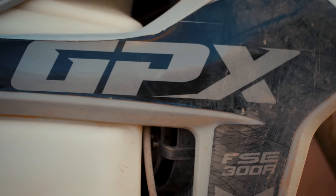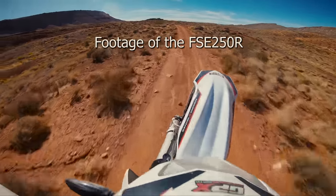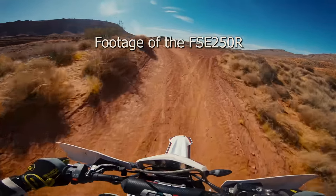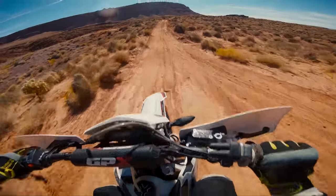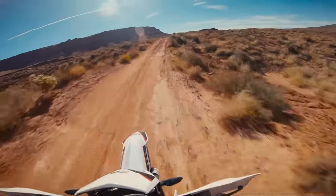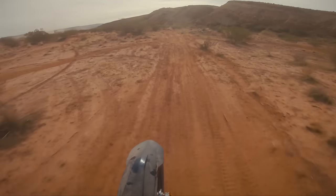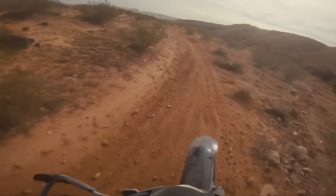I very recently had a whole week to thoroughly enjoy the new 2022 GPX FSE 300, so I wanted to share what I thought of it. I've also spent time on the previous FSE 250 and the new FSE 450, so in my mind while I was riding it, I was comparing it to those. I also got to ride it back to back with a 2022 KTM 500, so I couldn't help but compare it to that as well.